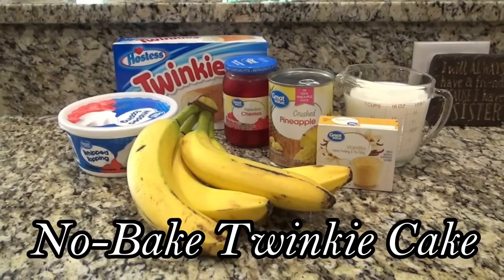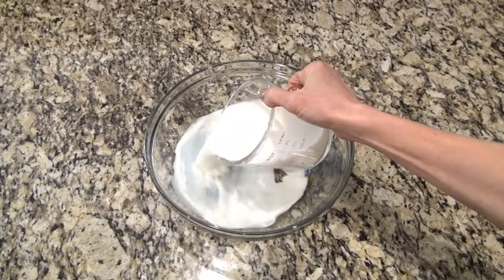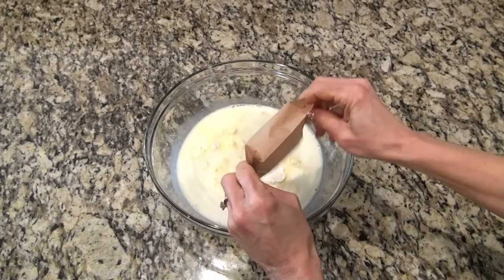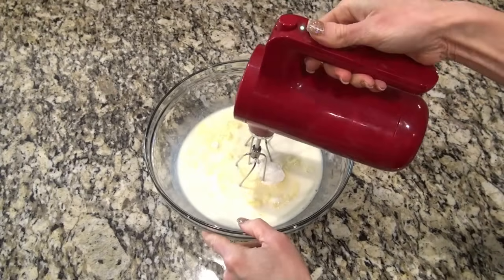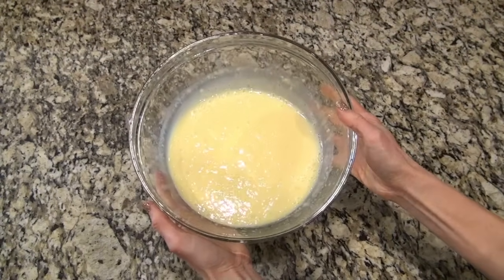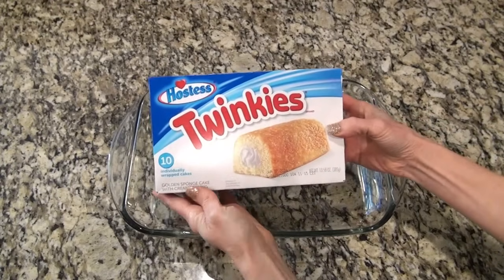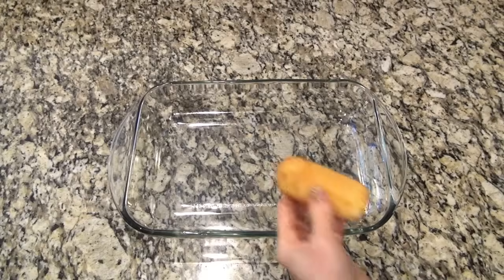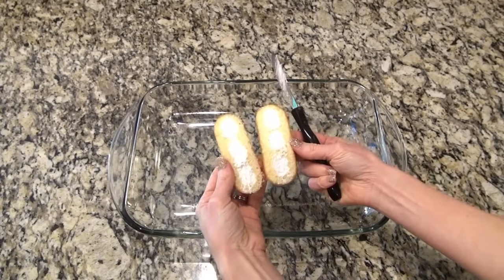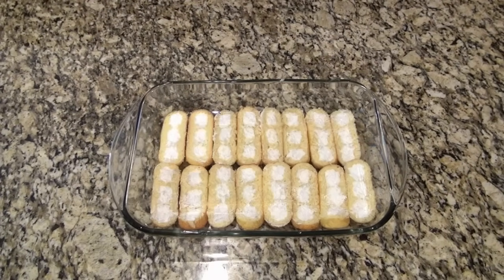This was my first time making this no-bake Twinkie cake, and it will definitely not be the last. We're going to start by making a pudding mixture. In a large bowl, I'm adding two cups of cold milk — I just used two percent — along with a small three-ounce package of vanilla instant pudding mix. Whisk that until it's combined and slightly thickened, then set it to the side. Grab a 9x13 dish and one box of Twinkies — this is a 10-count box. Cut each Twinkie in half and lay each half cream side up to cover the entire bottom of the dish. I ended up only using eight of them, so I had two left over to snack on.